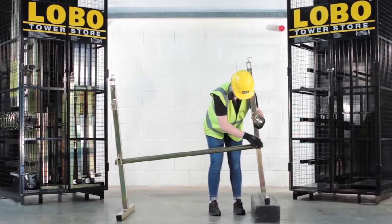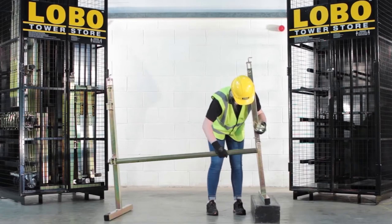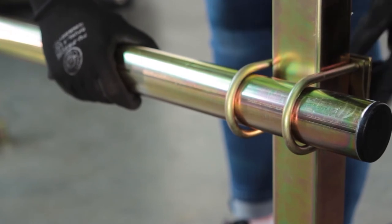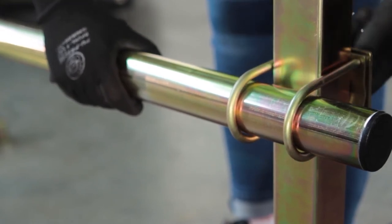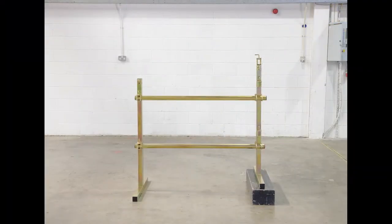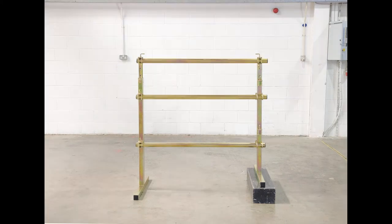It is possible to build a level platform on uneven surfaces, plinths, steps, or slopes by using the low band coupler. There are a number of ways the Lobo system can be configured over a step or on a slope. For example, using the low band coupler — which is not load bearing — set the round tube height to provide a level round tube as shown. Fully tighten the low band coupler and ensure the trestle legs are vertical. Never use the low band for load bearing purposes.